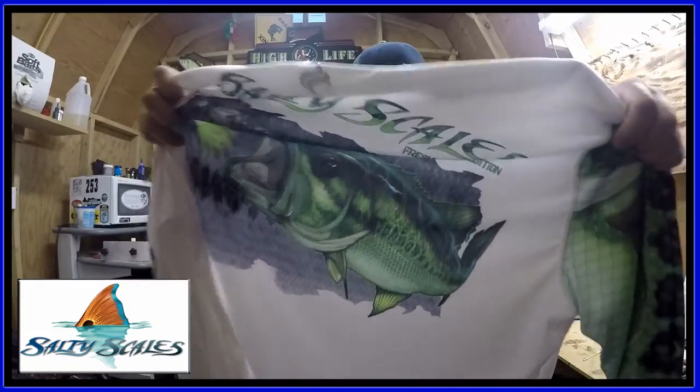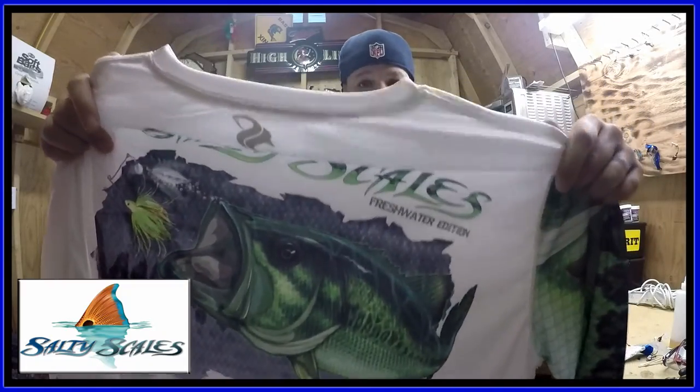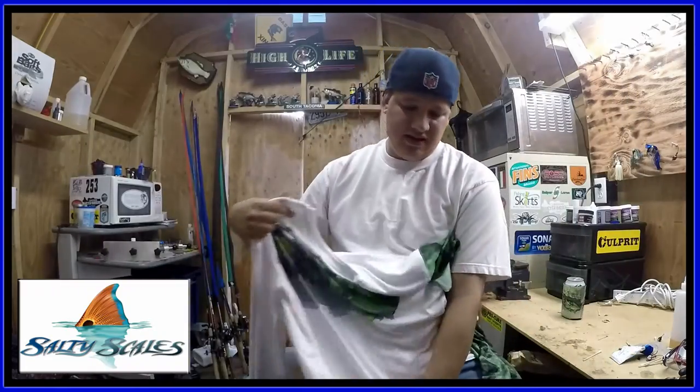Next I got this awesome shirt. It's got the same bass hitting the spinnerbait on the back — I'll show you.